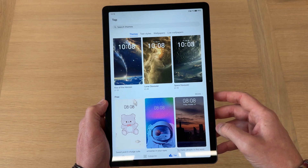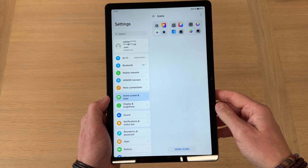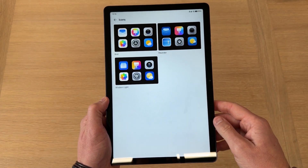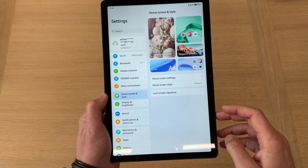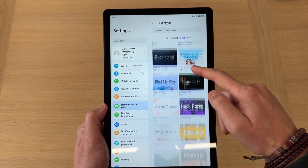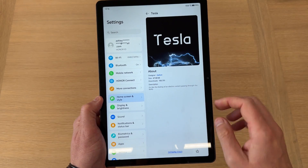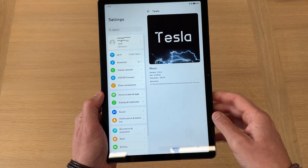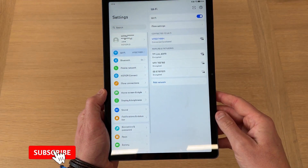If you don't want a full theme and want to do it yourself, you can go back, do your own wallpaper, and then select Icons. There are a few options, though not that many. Then you can go on to Fonts — click Free and there are loads of different fonts to choose from. For the sake of it, let's go with the Tesla font. Apply that and it will apply to all of the text on your tablet.